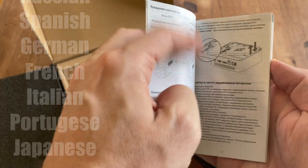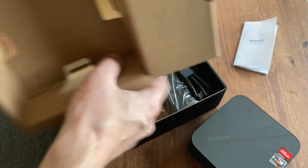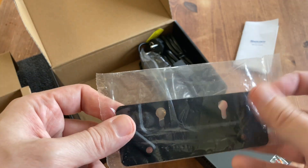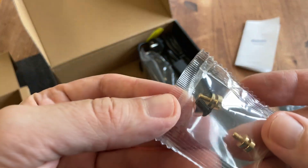One thing that is surprising is there's no Chinese in the manual. Pulling up this card, we get a VESA mount, and with this we can attach the mini PC to the back of a monitor, onto the wall, or underneath the desk, and there are screws for that.